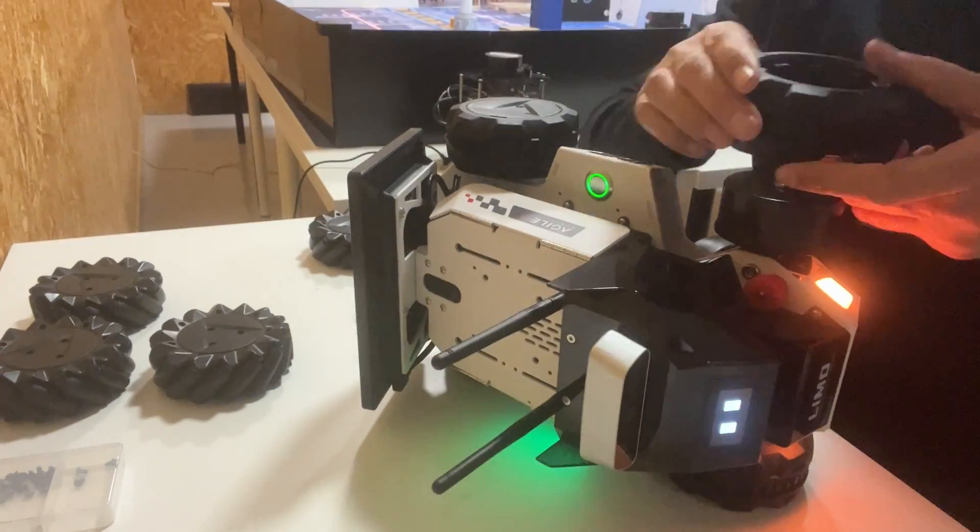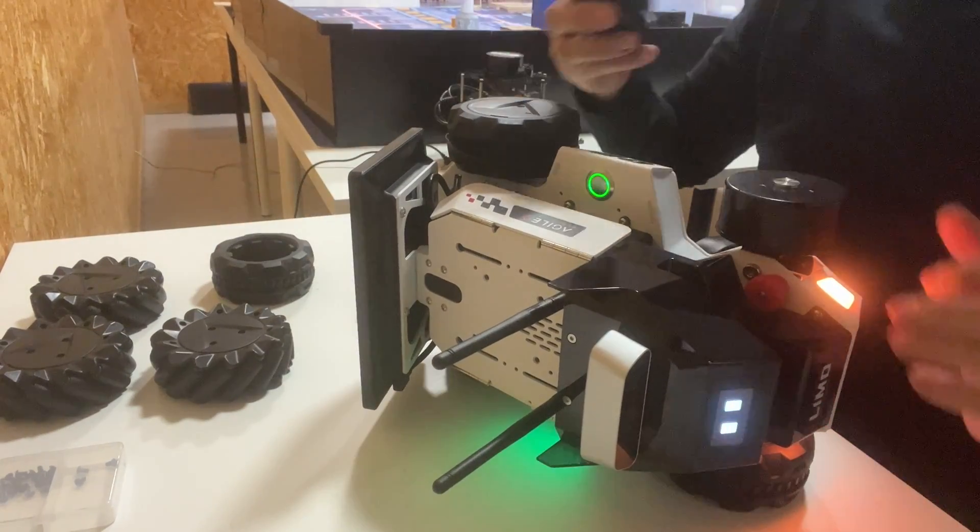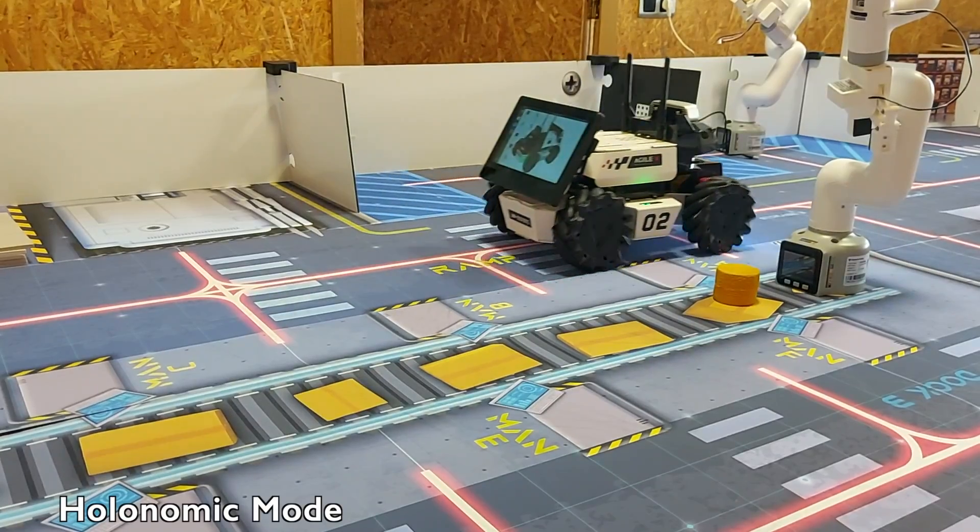And finally, by changing the wheels, you can set LIMO in omnidirectional mode.